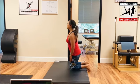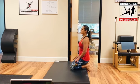Okay, now sit back on your heels and stretch — kind of fashion — stretch your foot.